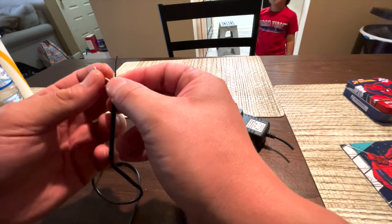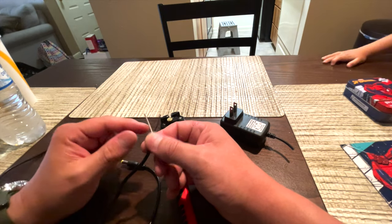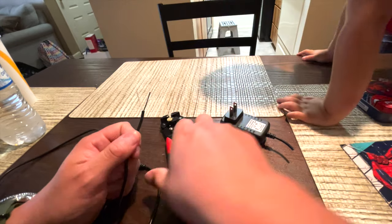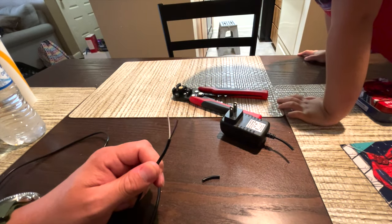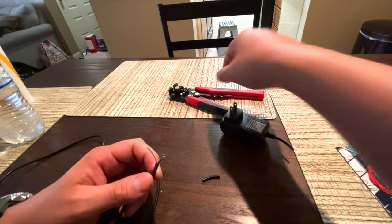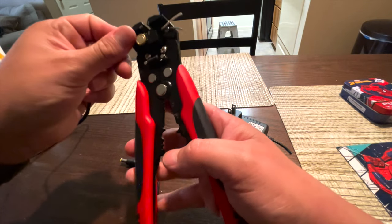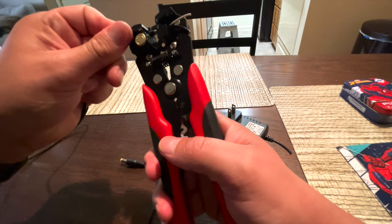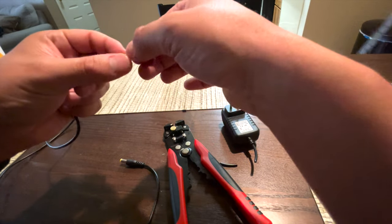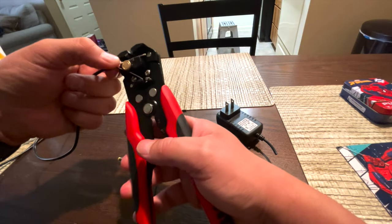So now we have two wires — one is white, one is black. I'm going to assume that white is power and black is ground, but I'll look that up. I was hoping it would be like a red and black, but white and black will do fine. We're going to strip both of these wires.